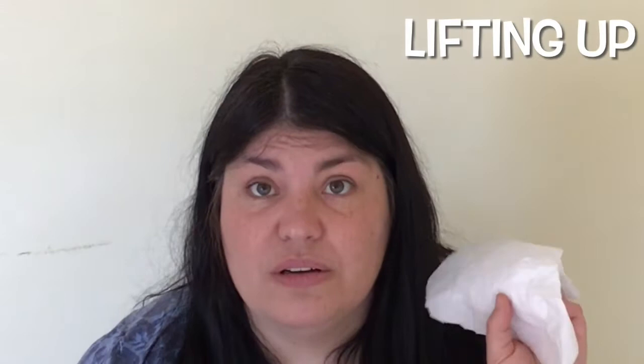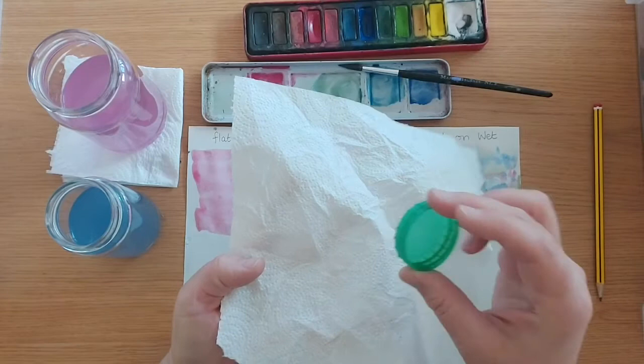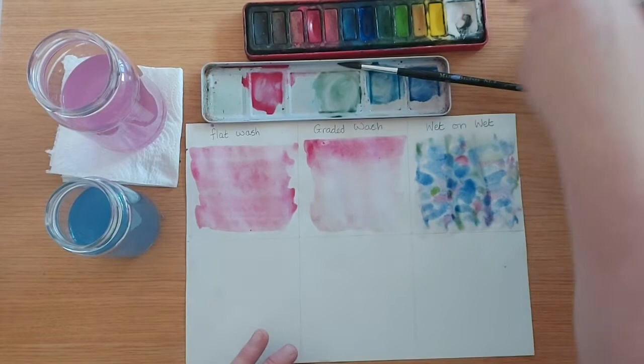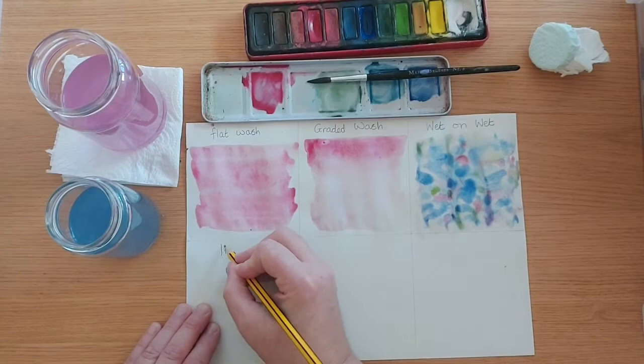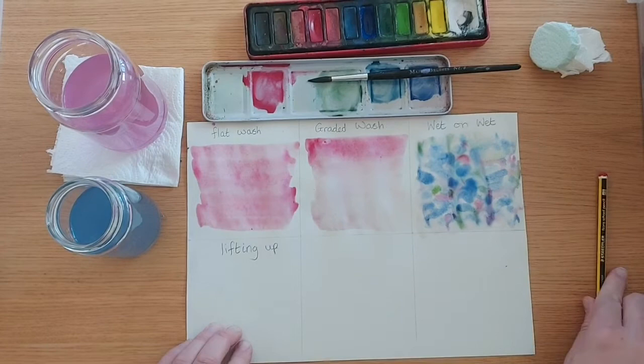Next you're going to need your bottle top and your tissue paper. What you want to do is wrap the tissue around the bottle top so you've got a lovely surface to press down. This technique is called lifting — we're going to lift the paint up using this bottle top. We're going to do lifting in this box here.